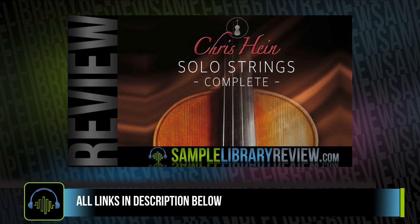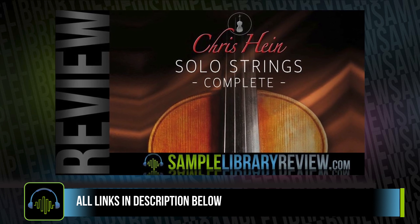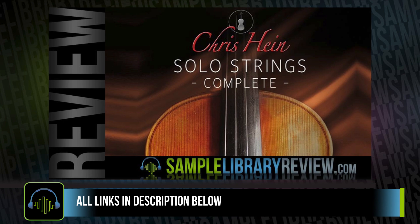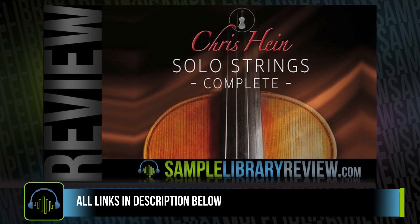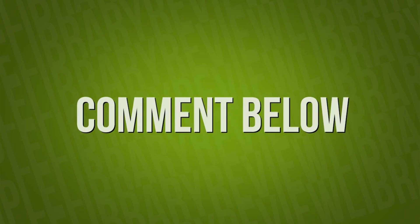Be sure to check the link to the Sample Library Review of Chris Hines' Solo Strings page, which will include a full written review as well as demos and any other videos we can find about the instrument. Are you familiar with Chris Hines' instruments? Are you using any of his other libraries — the brass, the woodwinds? If so, are you thinking about picking up these solo strings? Please comment below — I'd love to hear about your experience.